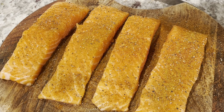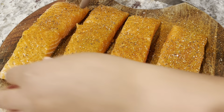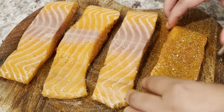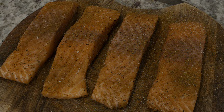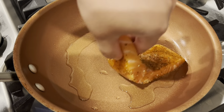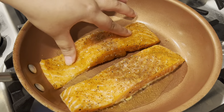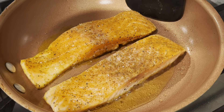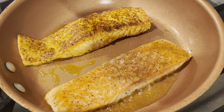Moving on to our salmon — this is the same way I always make it. I'm going to season it with the same seasonings I used on the crab meat, just without the parsley. I'll season both sides with kosher salt, black pepper, Old Bay, and creole seasoning. Then I'm going to use grapeseed oil with my stove on medium-high heat and gently place the salmon in.